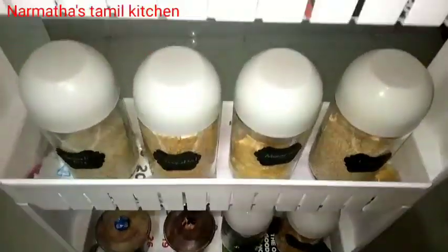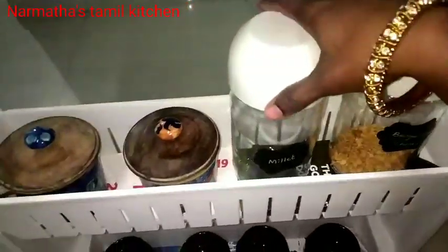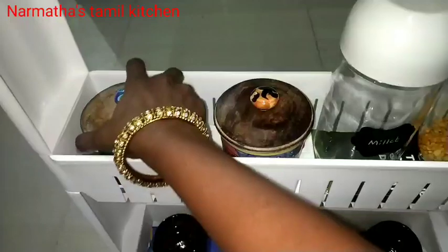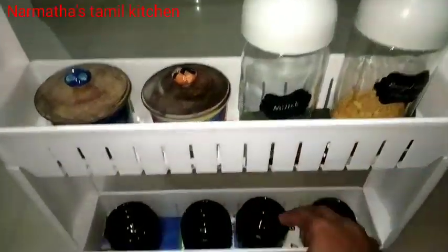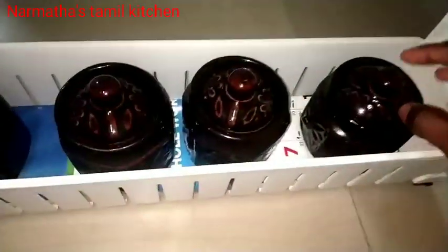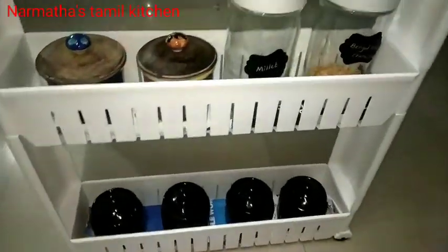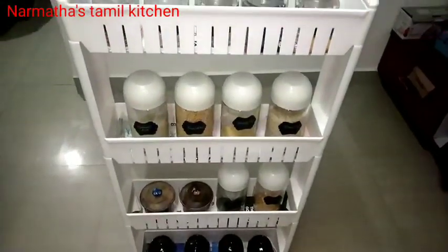There is a link in the description if you need any of these containers. In the third rack, I can store a glass container. There is a ceramic jar. We will store glass containers — it is cool and neat. We have organized this material neatly in the fridge.